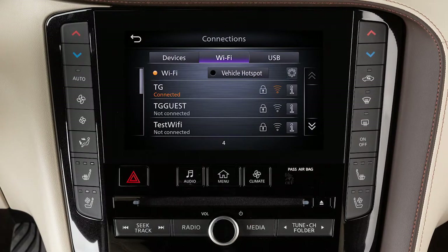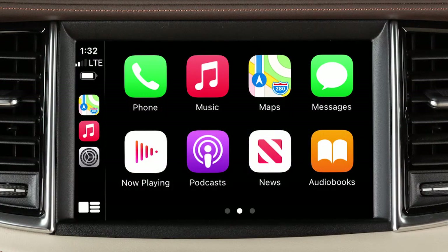Your Wi-Fi Hotspot allows you to connect devices to your vehicle's built-in Wi-Fi network. Wireless Hotspot capabilities are disabled when Apple CarPlay is connected.